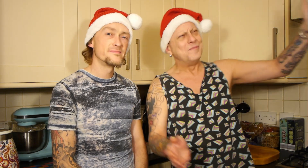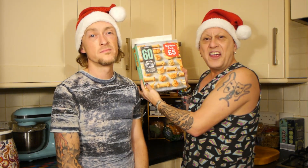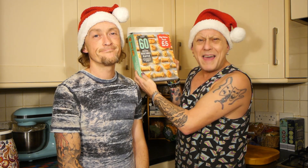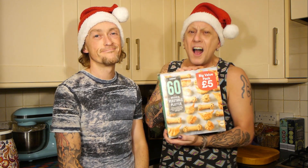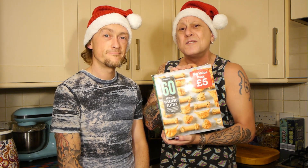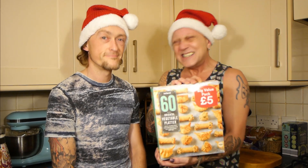We'll show you the platter looking dead sexy, and then we'll have a taste, because it's nearly Christmas. At Christmas time, those vegan guys do a taste test — we'll have these frozen things to find out which one is best. It'll be right. 60 pieces for £5 — frozen Chinese little things from Iceland stores.